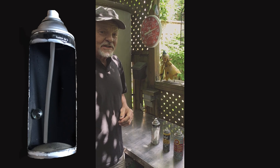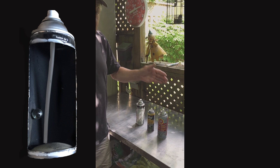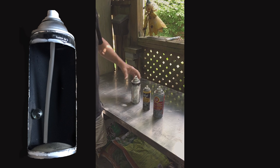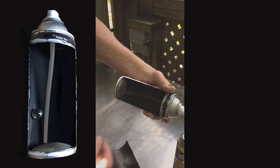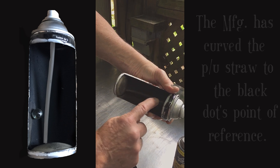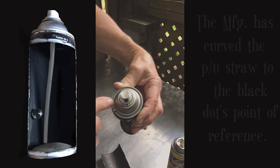Have you ever wondered what's inside of an aerosol can, whether it's spray paint, penetrating oil, or another chemical? Well, they all use the same technology. I've removed the side panel to show you what's inside. It's comprised of a mixing ball — this one's glass — a pickup straw, and you'll notice there's a curve on it, and it sits at the bottom of the can.